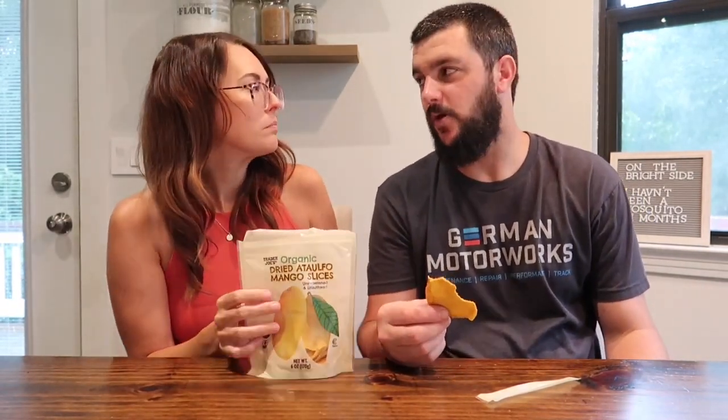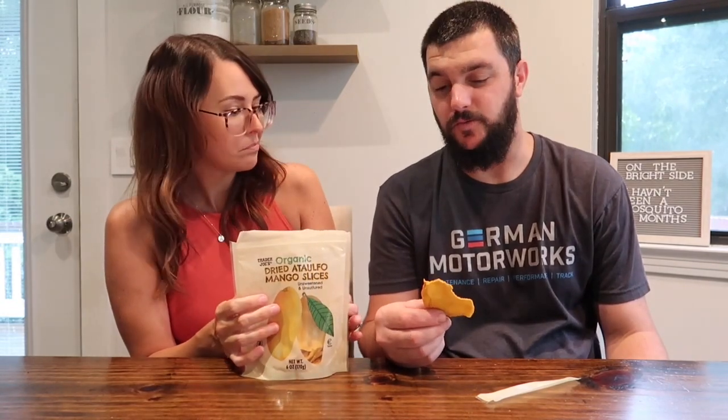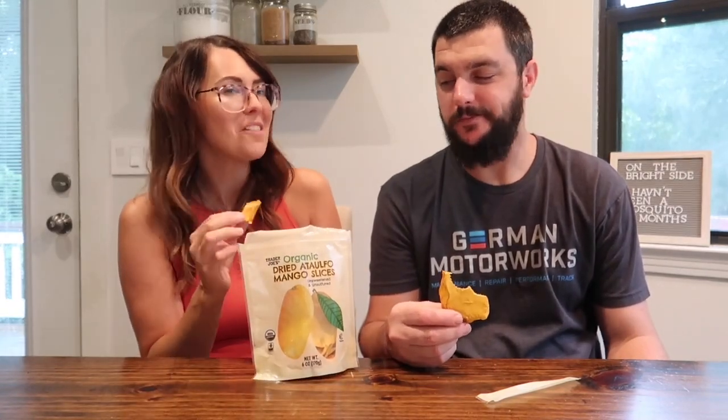The more I eat it, the more I like it. Yeah, it reminds me of a fruit roll-up. That's how I tell myself it's okay! Just because you're not used to eating those types of things, you're put off at first, but it has really good flavor. There's nothing wrong with this whatsoever — it's good.